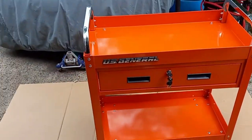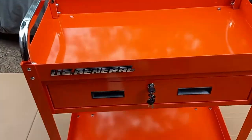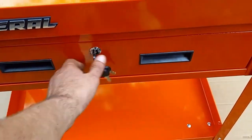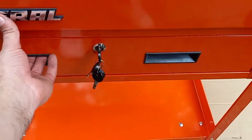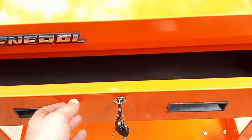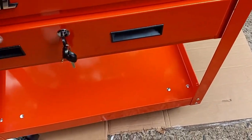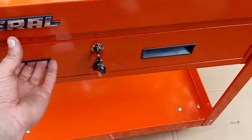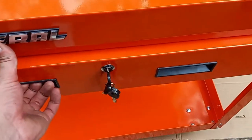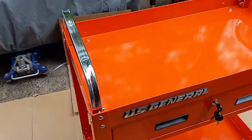This is it guys — 30-inch service cart, one drawer. It came with four keys but only two fit, for whatever reason. It says it's supposed to come with two keys, so if somebody else out there bought one of these and you're missing a set of keys — I got them. The lock just had to be cycled a couple times. Look at that, that's quality.